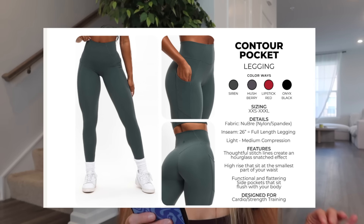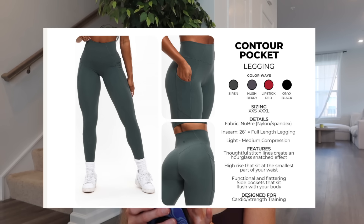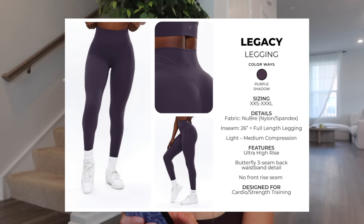For the girlies that want pockets, the Contour Pocket Legging comes in siren, hush berry, lipstick red, and onyx black. That lipstick red — I kind of need it. It's a full-length 26-inch inseam, light to medium compression, with stitch lines that create an hourglass snatched effect along the waistband — similar to Lululemon's All The Right Places pant. It has pockets on both sides and is also high rise. No fit changes have happened so stick to whatever size you've gotten in contour pocket leggings before. We also have Legacy Leggings in purple shadow, Nubri fabric — 26-inch full-length, light to medium compression, ultra high rise, butterfly three-seam back waistband, no front seam.